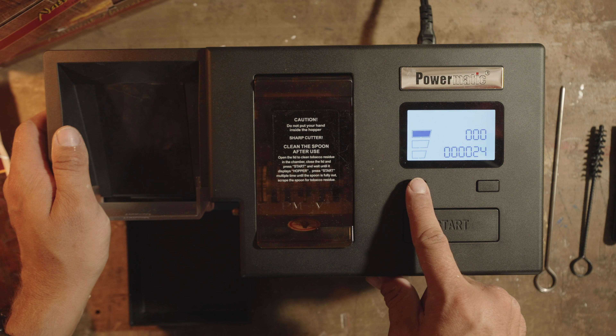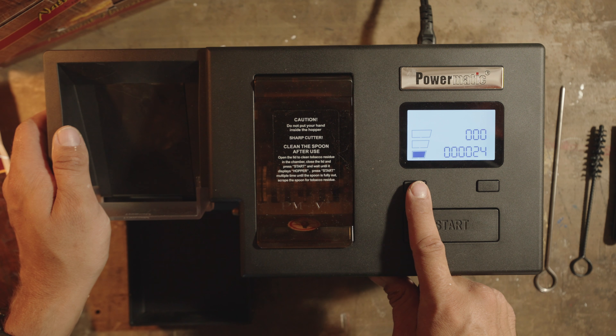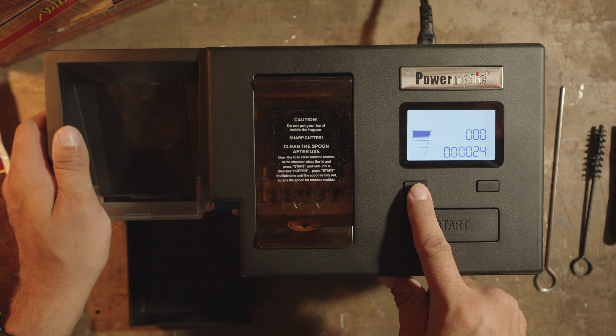This button right here will cycle through the levels of tobacco that will go into the machine. So if you want a looser cigarette, you want it down here. If you want a medium fill, you want it right there. If you want a pretty tight cigarette, that's where it goes.